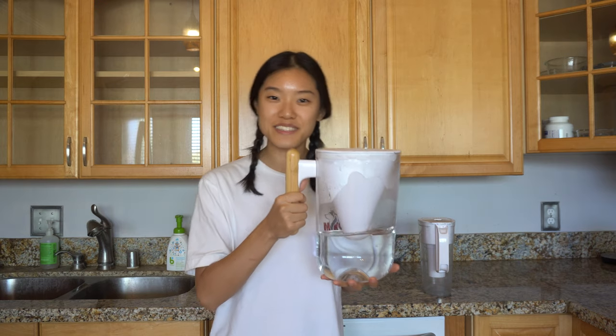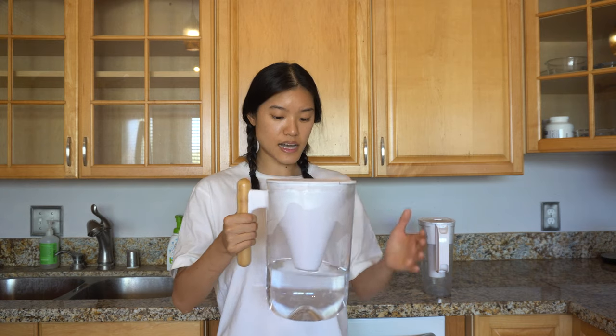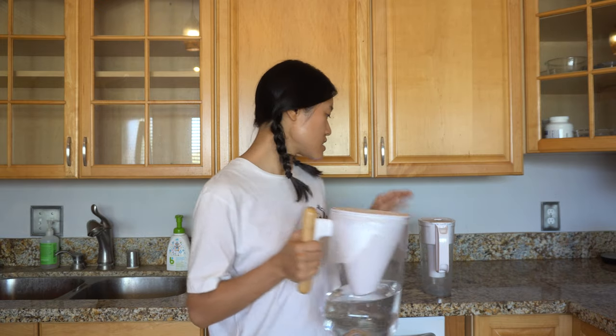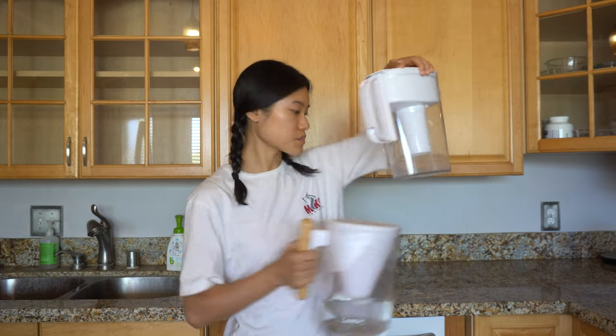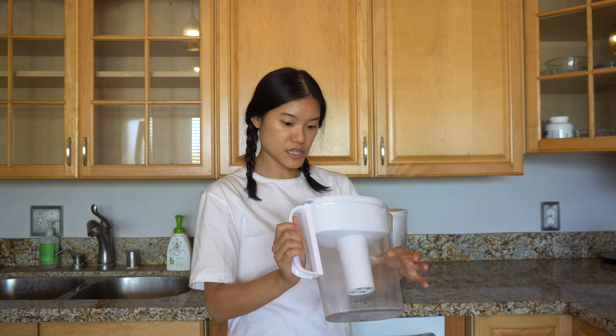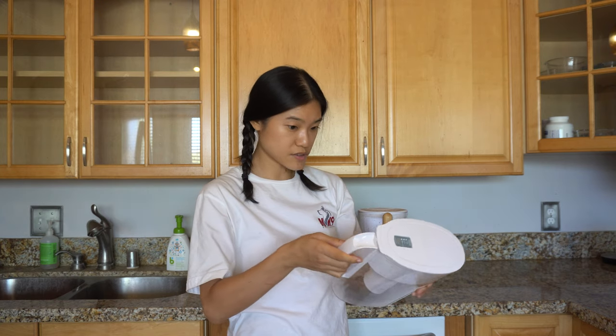This water filter holds 80 ounces according to the website, so it's a pretty good size. I like it because it allows me to fill up less often. I don't see the size printed on this one, but I'd imagine it's around 40 ounces — whenever it's full it fills up my entire 40-ounce water bottle.